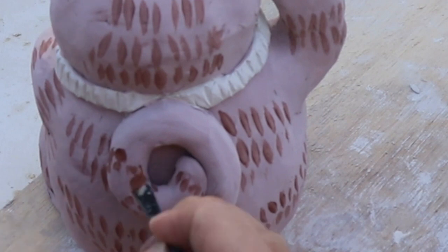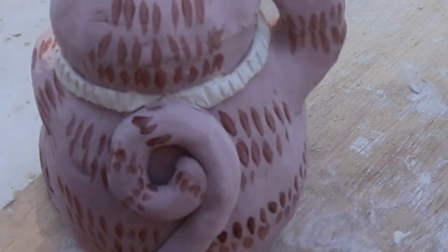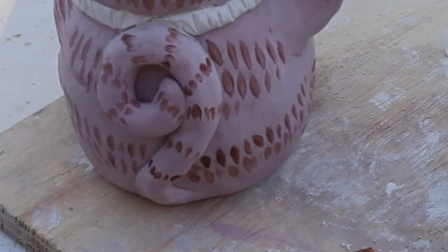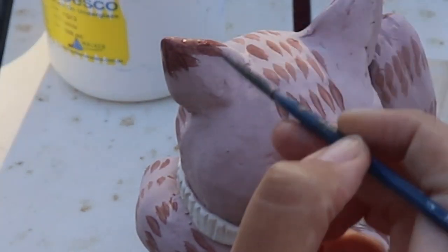When I was doing the stripes on the tail, I found that I had to switch to a smaller brush to get the detail that I wanted. If ever you're having trouble painting something really detailed, just think: do I need a smaller brush? One thing that I didn't forget to do on both ears are these little brown foxy ear tips, which I think looks super cute.